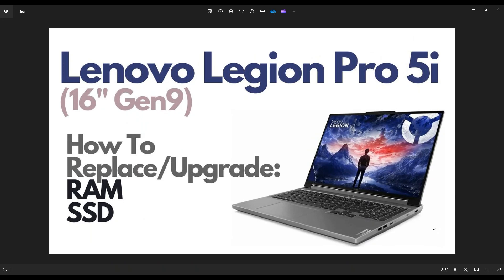Hey guys, my name is Jamin. Thanks so much for visiting my channel. In this video, I'm working on a Lenovo Legion Pro 5i. This is going to be the 16-inch Gen 9 version. I'm going to show you how to open it up and access your storage and your memory in case you're replacing it or upgrading it.